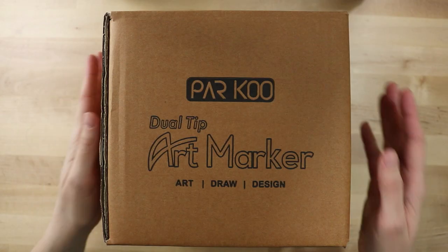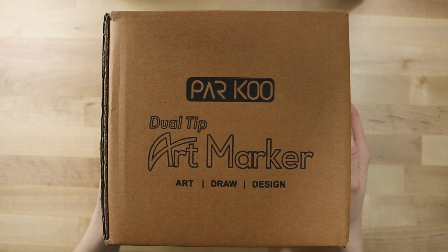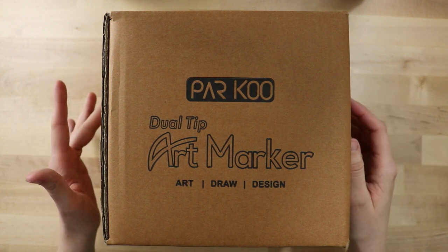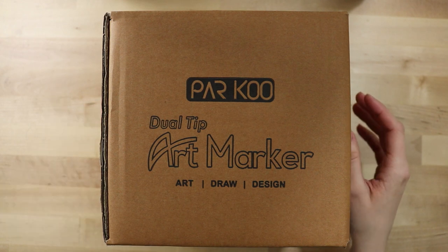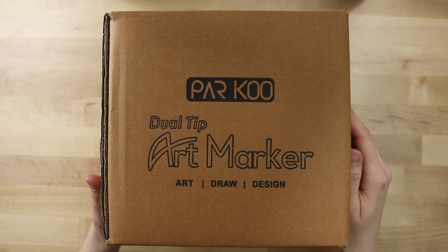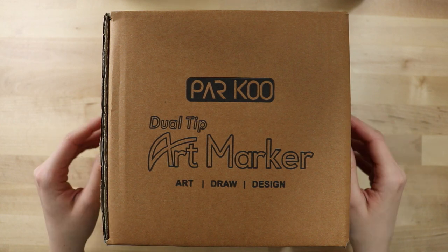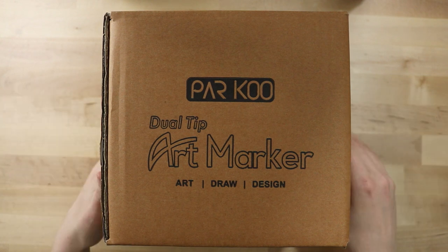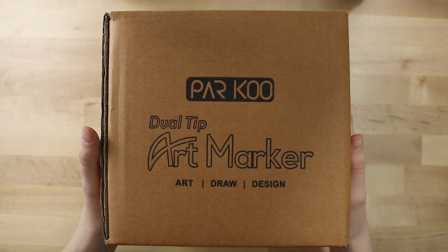Hey everybody, it's Lily and today I'm excited to open the Parku dual tip art markers. From what I could tell, these markers are alcohol-based and they're similar to Ohuhu markers. Parku reached out to me and wanted to send me some markers. I'm not sponsored or anything, just going to give you my humble opinion about these markers. Alright, let's open the box.